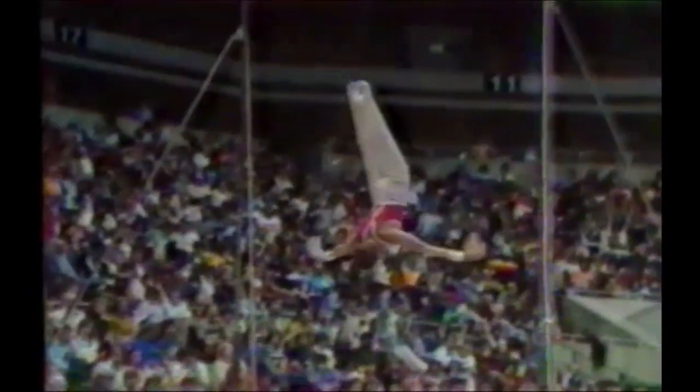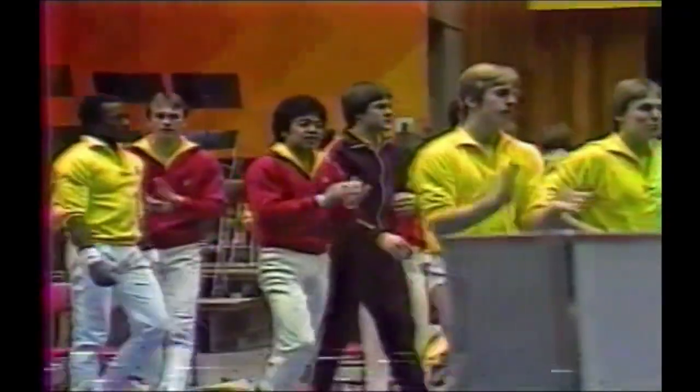Smooth so far. Bails, giant dislocate, and a double twisting dismount. Very nice exercise. Just a little bit of a step on the dismount, Doug. That's a real difficult dismount to land because of the twisting.